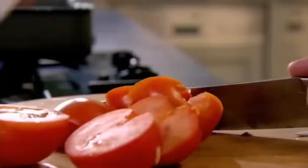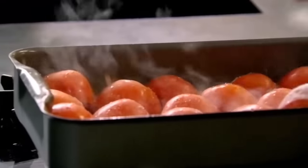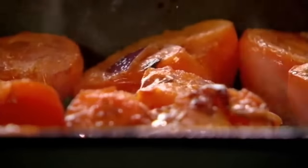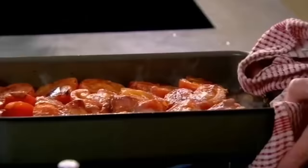Take your tomatoes and just slice them in half. And then a little touch of sugar — that's going to help intensify the sweetness. Just a little sprinkle of aged balsamic vinegar. It gives that nice, dark, rich acidity to the soup. Into the oven, 20 to 25 minutes at 180.